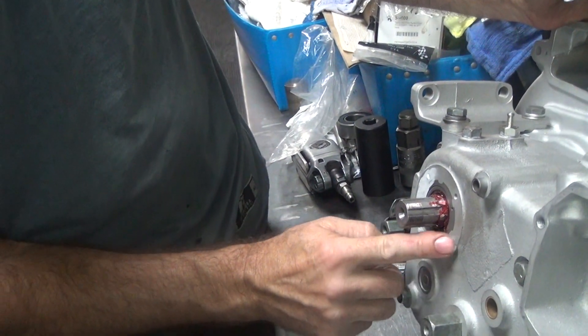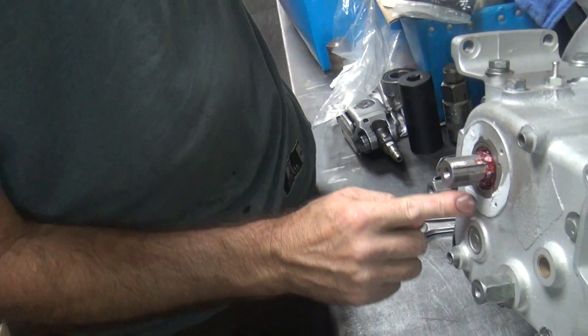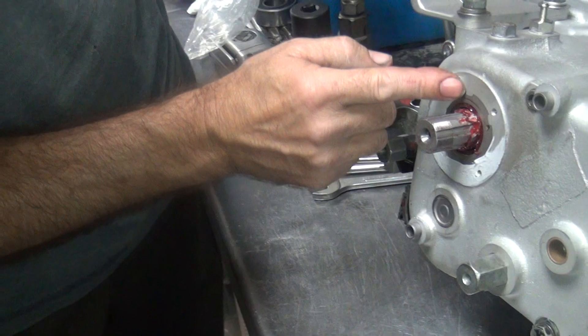That's the improved design — yeah, the design that leaks better. It shouldn't be. The seal's not as beefy as that one, and that one's pretty chintzy.